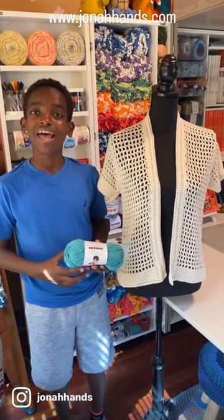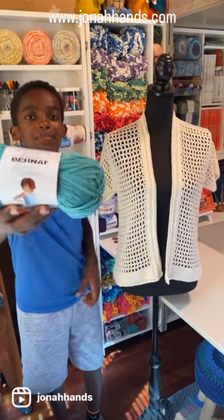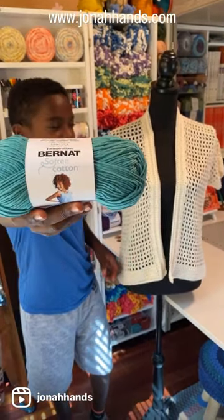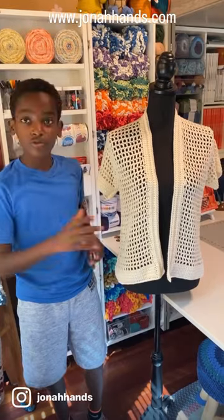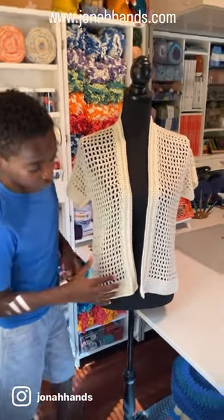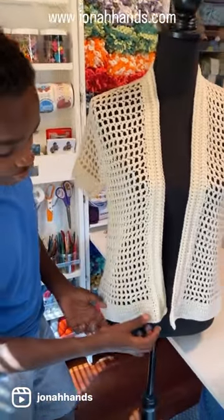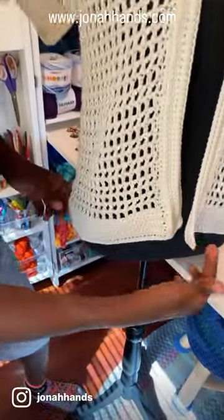Hello crochet friends, it's me Jonah and I just made this beautiful summer cardigan using the Bernat Softie cotton. I chose this beautiful neutral color so it can go with many different summer colors. The way it's worked is in three main chunks with three main stitches — the main stitches are single crochet, which is used in the